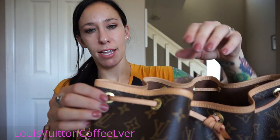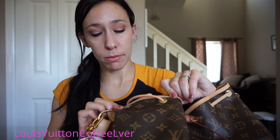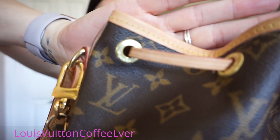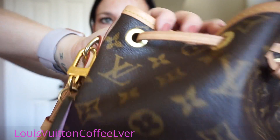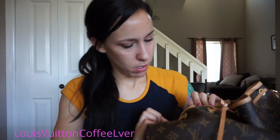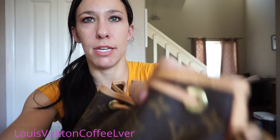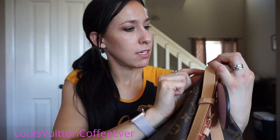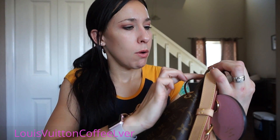Next, on the bag there are all the rivets — or grommets, I think that's the right word. They all say Louis Vuitton on them, with 'Louis' on top and 'Vuitton' on the bottom. I was really excited because all the way around, on every single one of them, they're the correct way — they took the time to put Louis Vuitton properly. On my vintage one some are sideways and upside down, but on this one they're all perfect. The only one that's a bit darker I think might just need cleaning with brass cleaner — it's probably just from use.